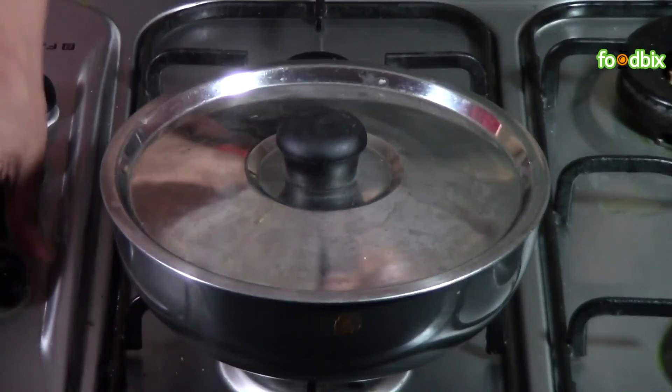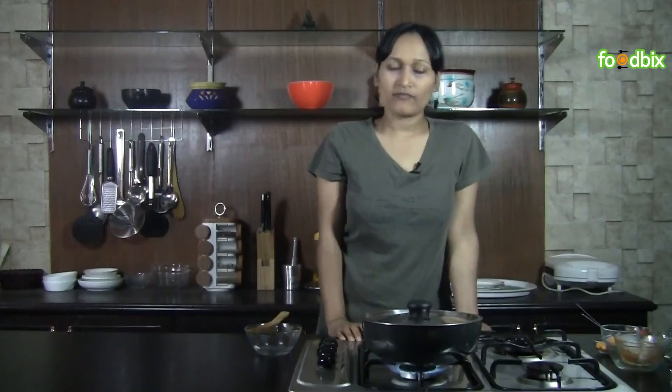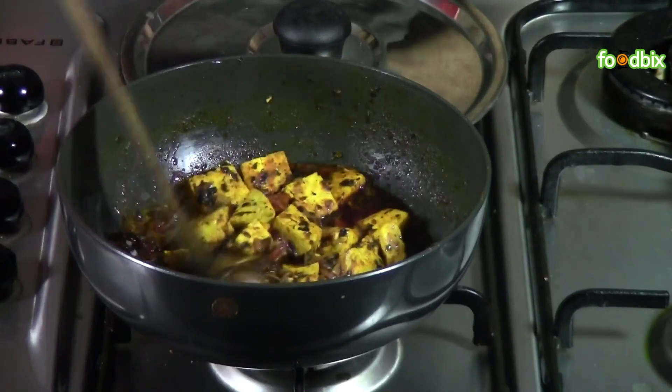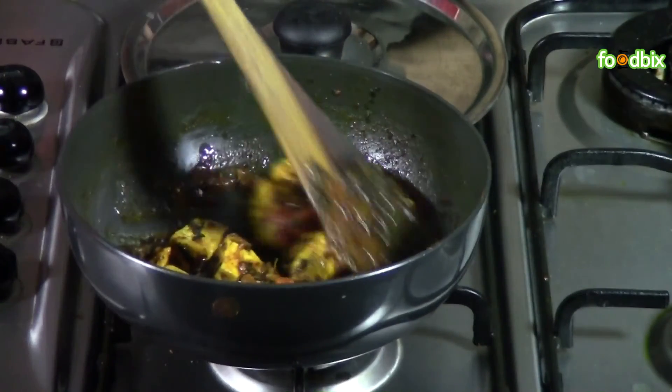Now we will cover it and cook on medium flame for 5-7 minutes till paneer is cooked well. You can see it's cooked well.